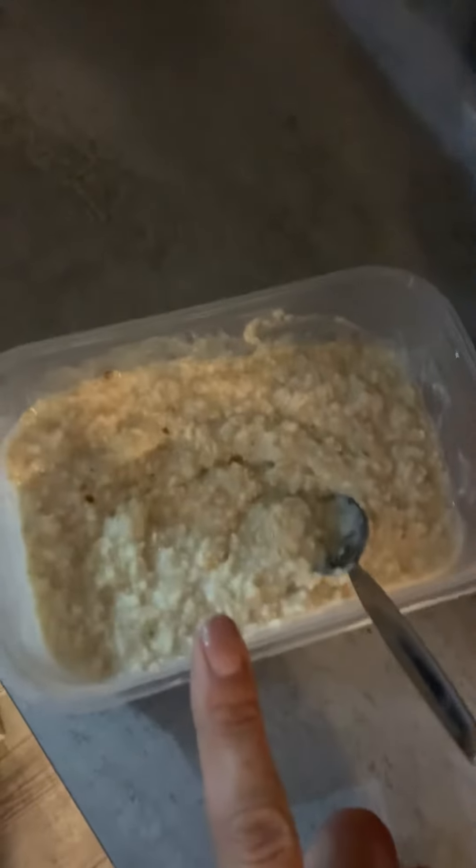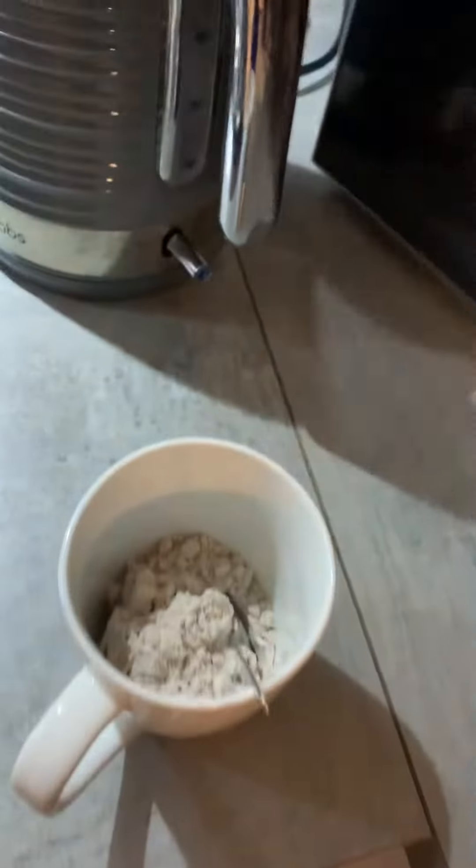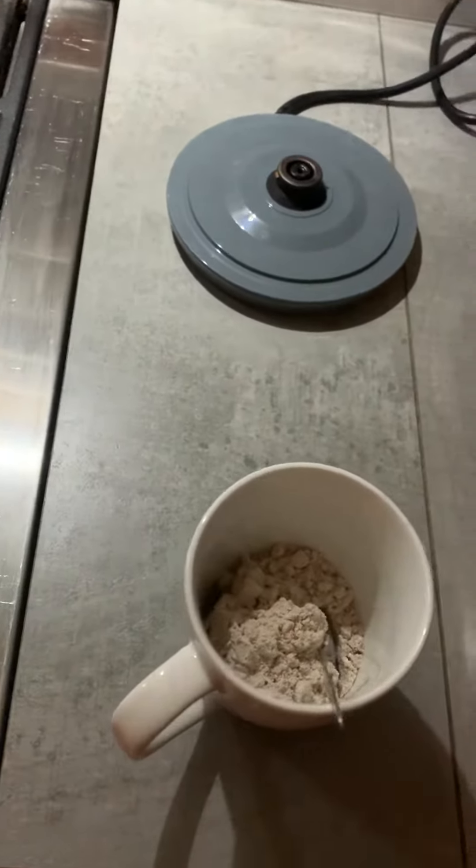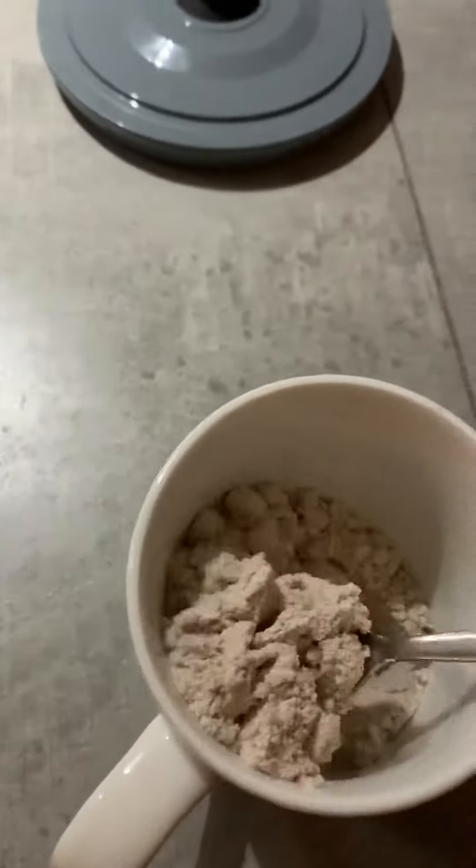I've got my 50 grams of oats, I've already popped water in and put it in the microwave. That's about ready — it's been in the microwave for just over a minute. Nice and thick. I've just boiled the kettle and I'm going to make my protein powder.